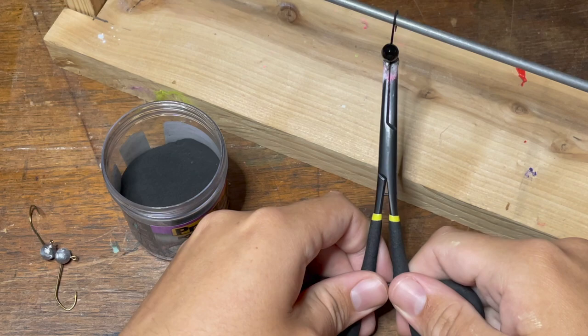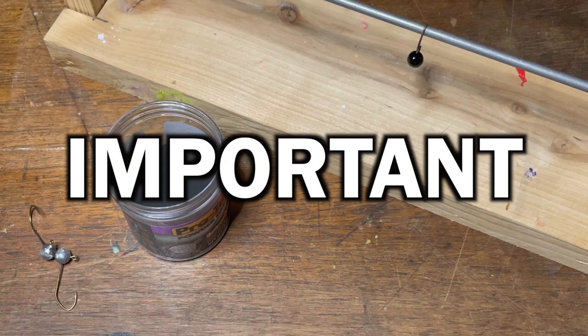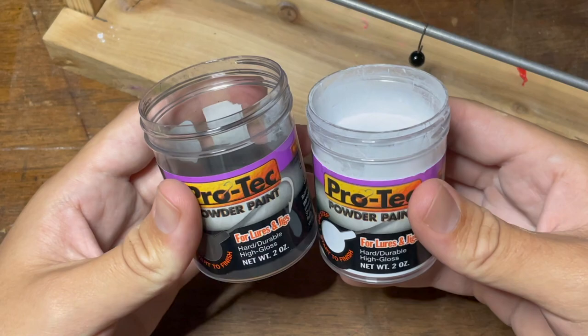Here's a completed solid colored jig head. Once you're done painting, you'll just need to find somewhere to let this jig hang for a little while to cool down. Make sure to stick around to the end of this video because there's a very crucial step that has to be done to all these jigs after they've cooled off. But for now, let's move on to the next color.